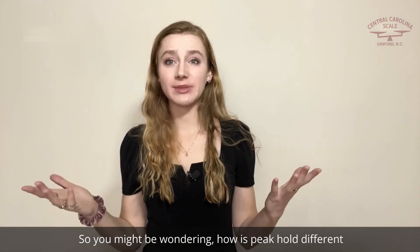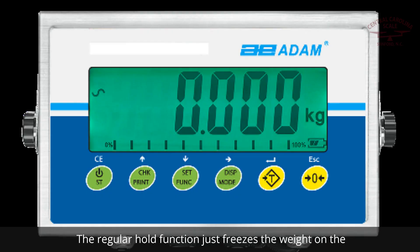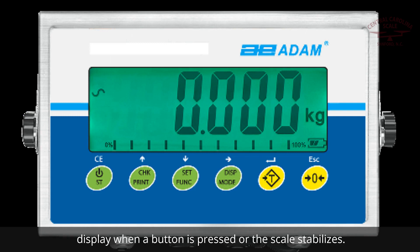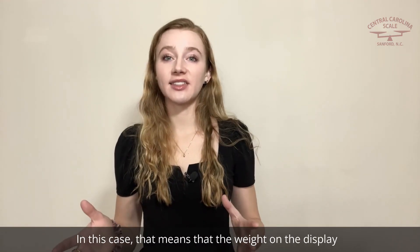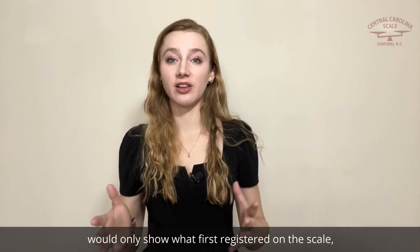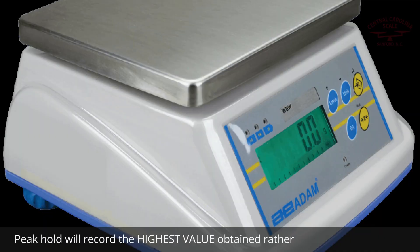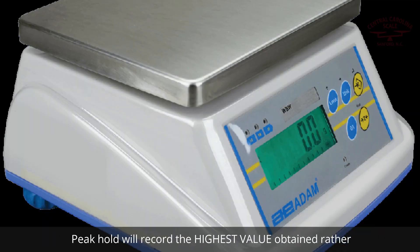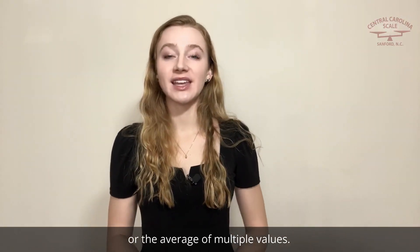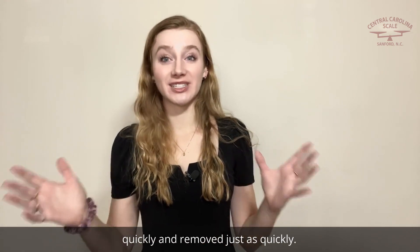So you might be wondering, how is Peak Hold different from a regular hold function? The regular hold function just freezes the weight on the display when a button is pressed, or the scale stabilizes. In this case, that means the weight on the display would only show what first registered on the scale, paying no attention to the weight applied afterwards. Peak Hold will record the highest value obtained, rather than the first stable value or the average of multiple values. It can be useful when a lot of weight is applied very quickly and removed just as quickly.